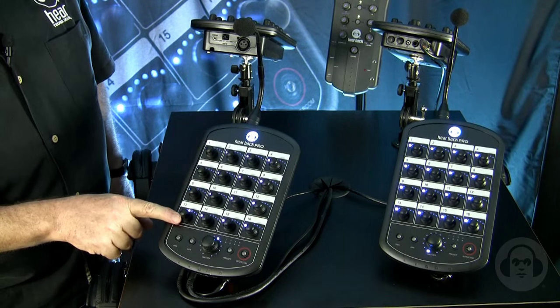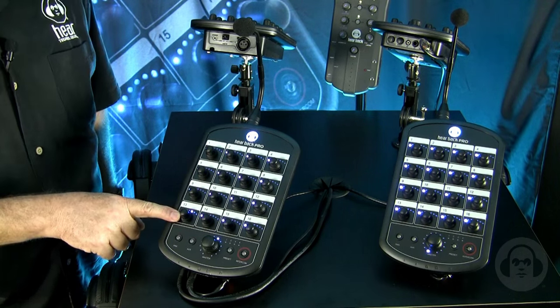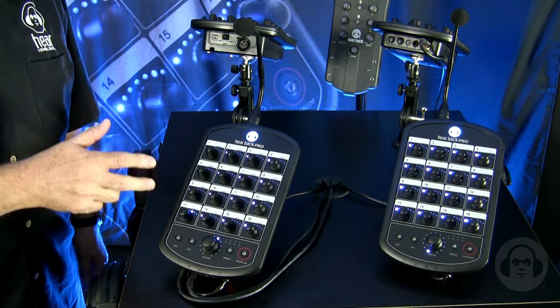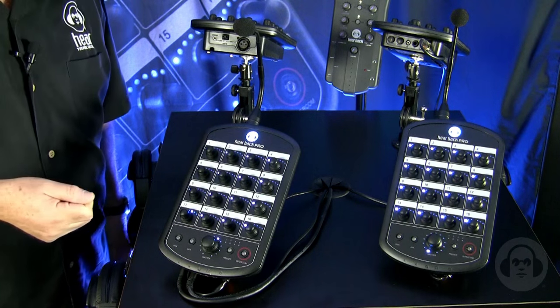Notice that as you turn the pot, the LED indication gives you a rough idea of where you are, so you can tell what your mix is immediately just by looking at the front of the mixer. You don't have to hit a button or run through a menu to find out where the bass player is set.